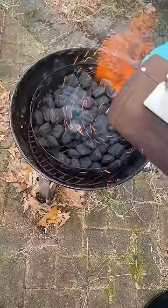Got the charcoal lit up and poured those sparks directly in my face. Then smoked that lamb over applewood low and slow.